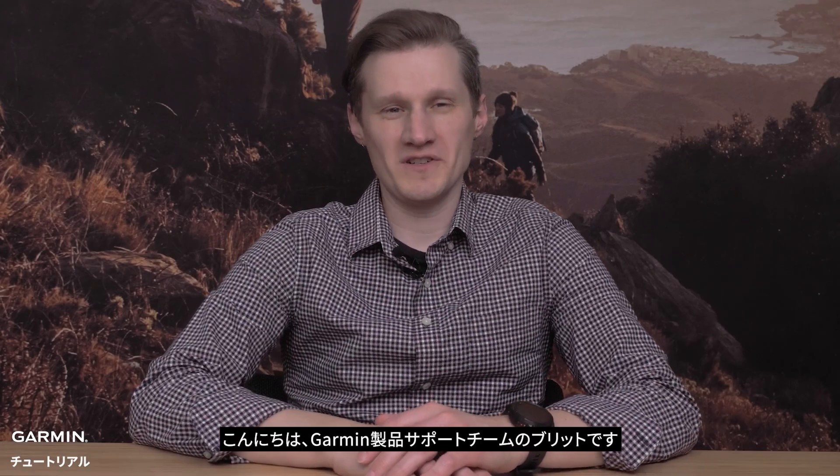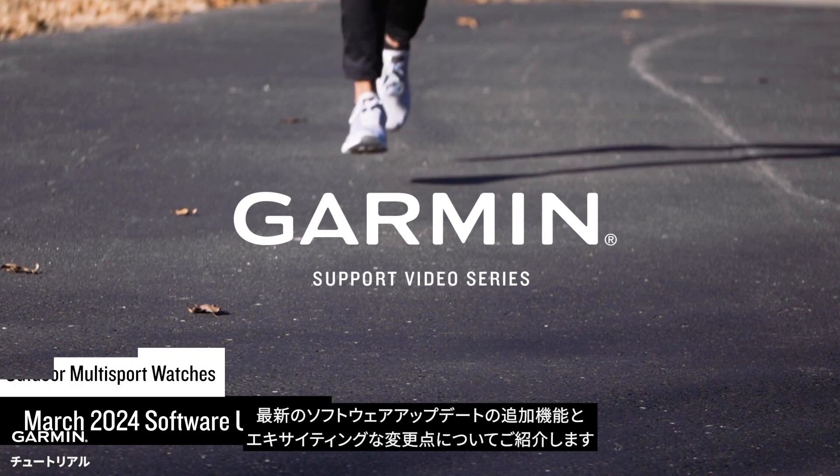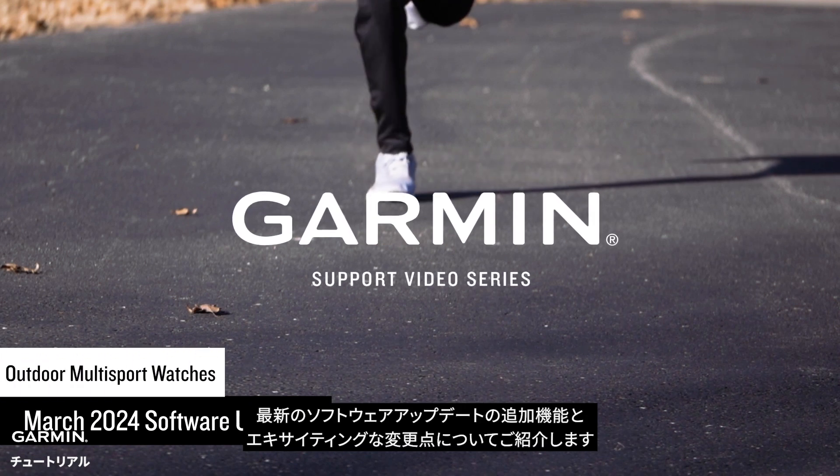Hi, I'm Bert with Garmin's product support team. Today, I'm going to tell you about some exciting changes available with the latest software update for your Garmin Outdoor Multi-Sport Watch.